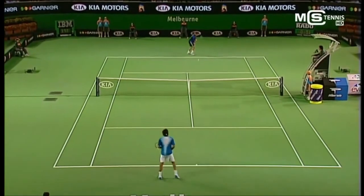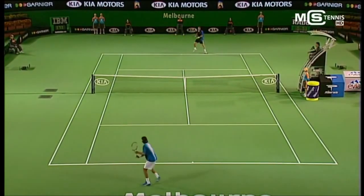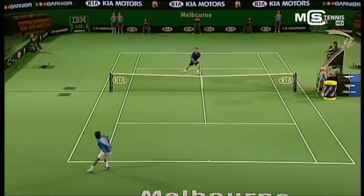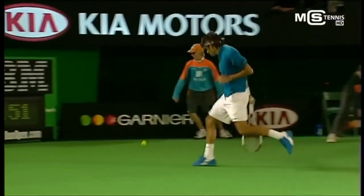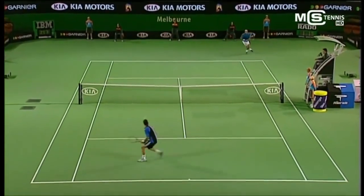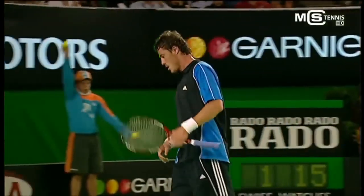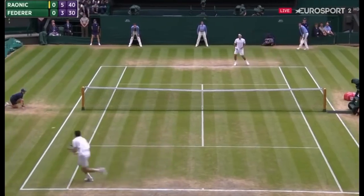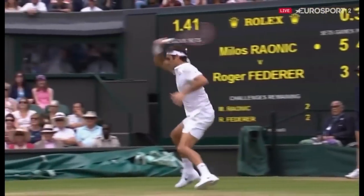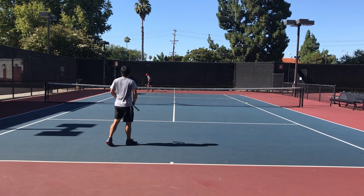This whole stop and pop thing started when I was young watching Marat Safin at the 2005 Australian Open. I'd never seen anyone hit their backhands with so much precision and accuracy — so hard and flat. At the time I didn't understand stop and pop; I didn't know he would stop and pop almost every single backhand. As a young junior I tried to copy it and my backhand started developing the right way, but I had no idea how stop and pop affected so many other shots in different match scenarios. That's why I'm making these videos with all these different examples.